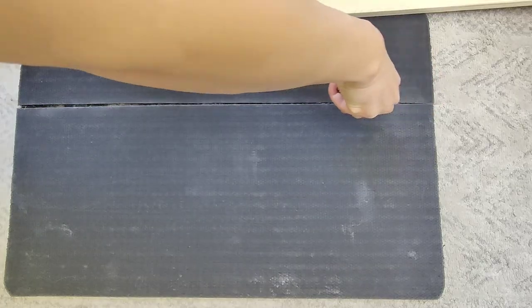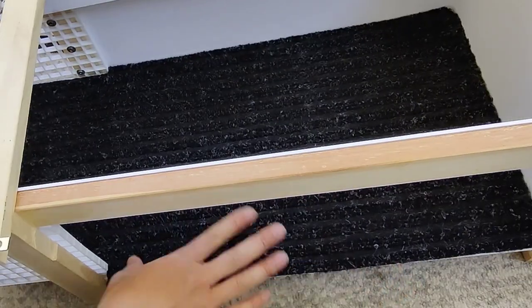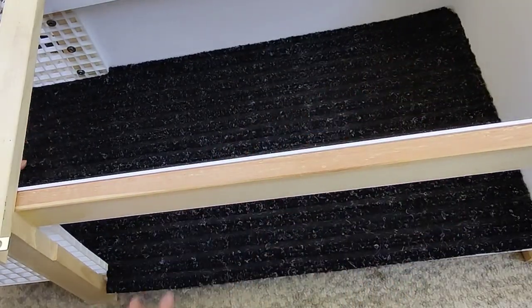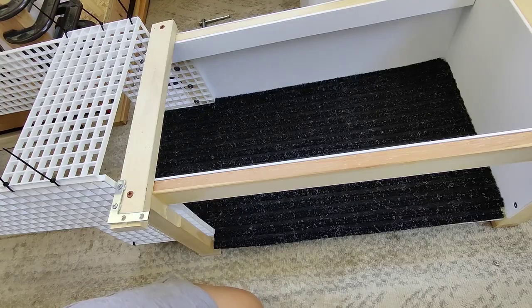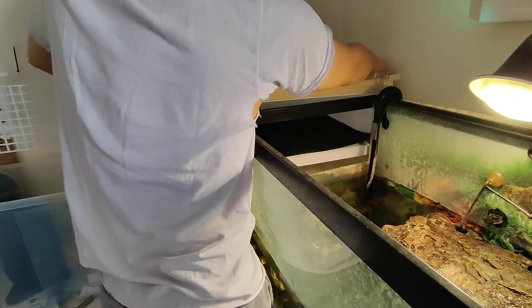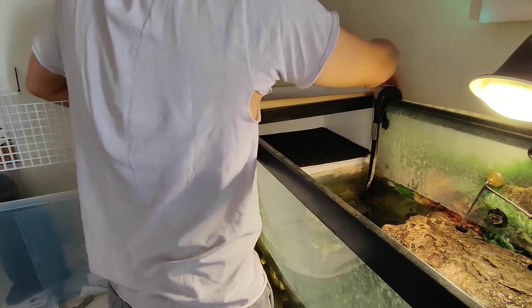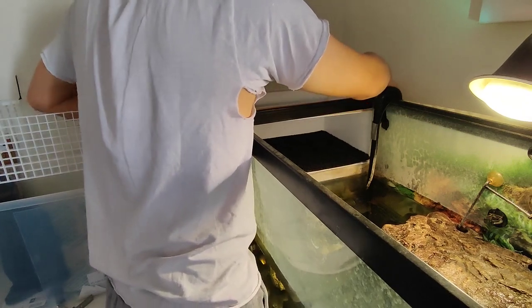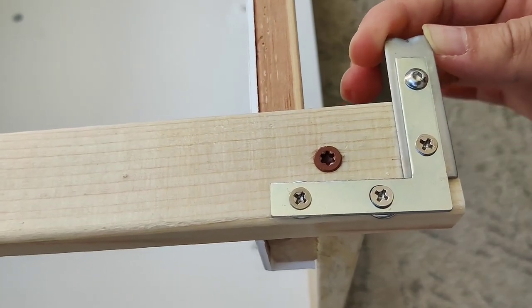The caulk has dried, so we'll add a rug to the floor to provide a soft surface for Lightning and to help manage moisture. Then mount the safety barriers. It's looking pretty good. Let's get this installed on the tank. We use metal brackets to hook onto the top of the tank and secure it in place.